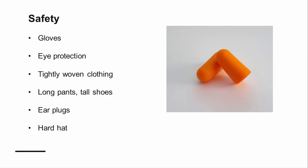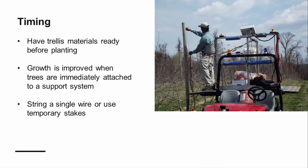Before constructing your trellis, be sure to take any necessary safety precautions. High tensile wire can easily recoil, so it is important to wear gloves and eye protection when stringing your wires. Wear tightly woven fabrics, long pants, and sturdy boots. Ear protection and a hard hat are also suggested when setting the posts. It is imperative that the leader of the tree remains straight and secured from wind forces, so you will want to have your supplies well before planting time.